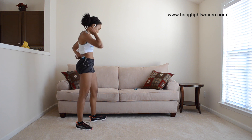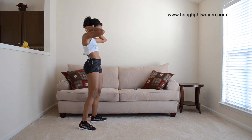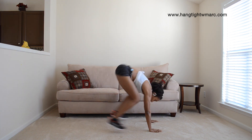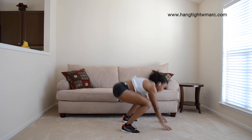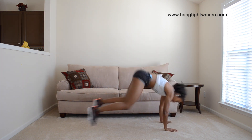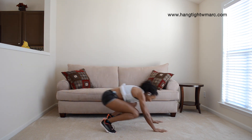8 seconds. 5, 4, 3, 2, 1. Burpee thruster, no jump. Burpee, the lunge, no jump.